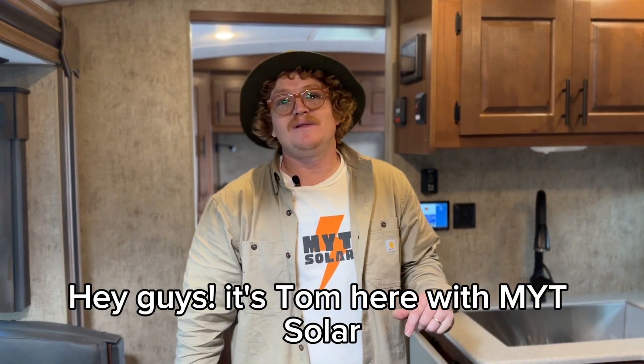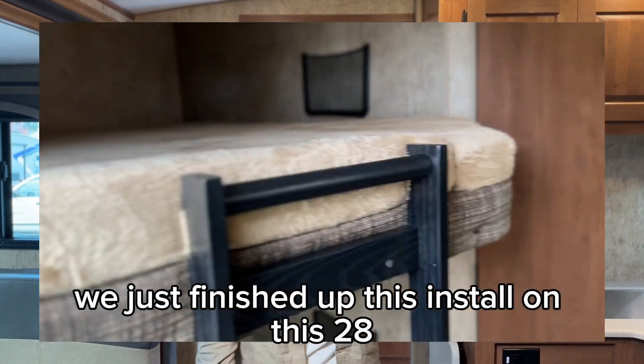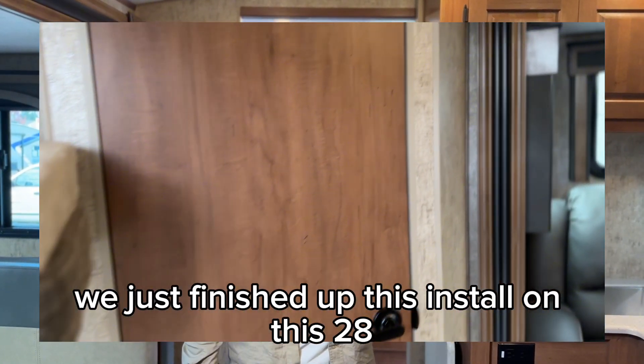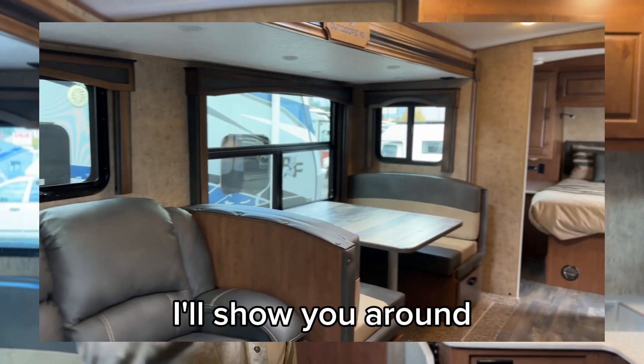Hey guys, it's Tom here with MYT Solar. We are at Apache RV in Everett, Washington today. We just finished up this install on this 28 BKS Outdoors RV titanium trim. I'll show you around.